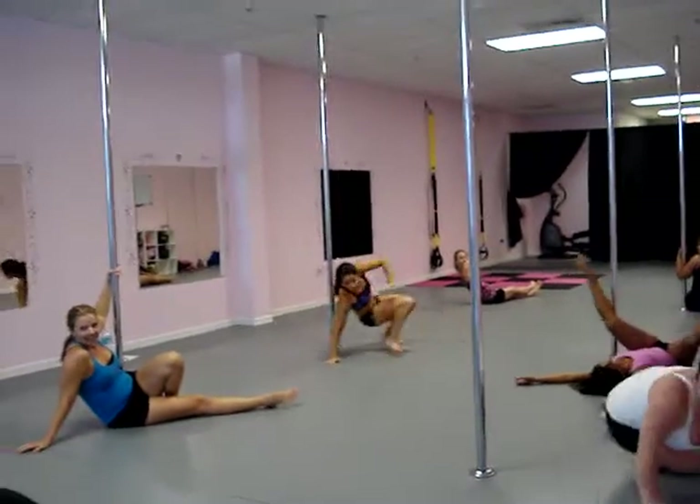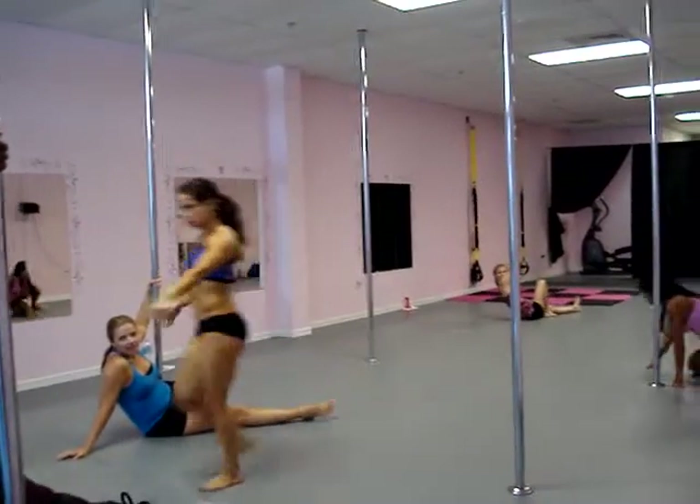Is it supposed to be spinning here? Just tighten it. Cross your bottom knee.